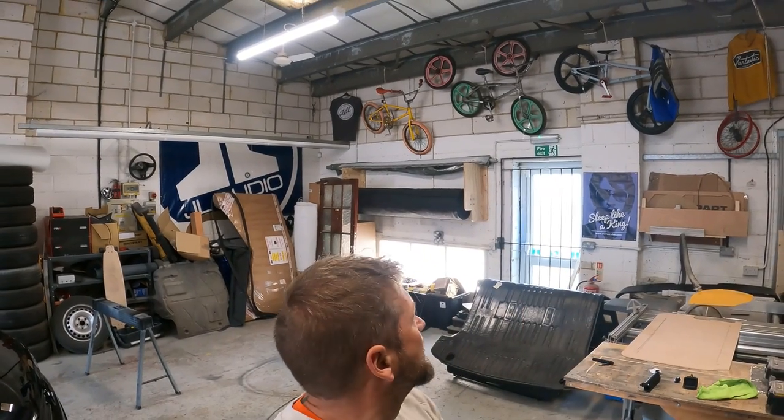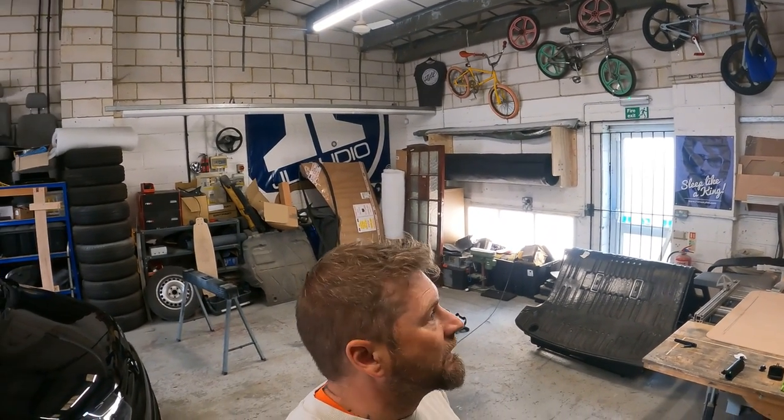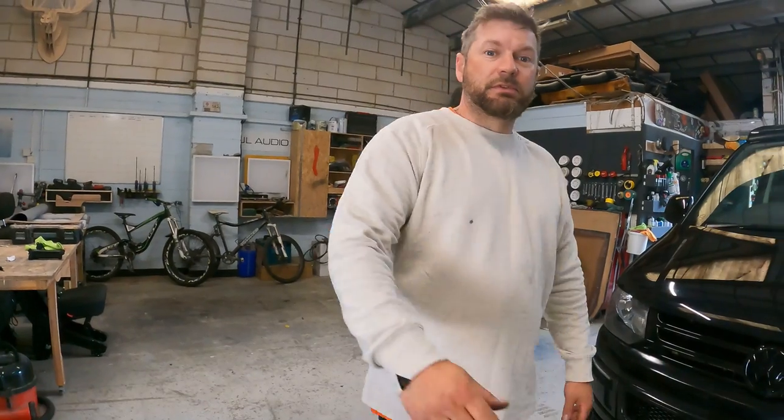If you fancy getting your branded t-shirt - so if any of you guys out there work for a company that have t-shirts, shirts, and merchandise like that - if you guys fancy getting one of your t-shirts or jumpers on show in the back wall, give us a shout, I'll send you the address and we'll stick it on the wall. See you soon guys.